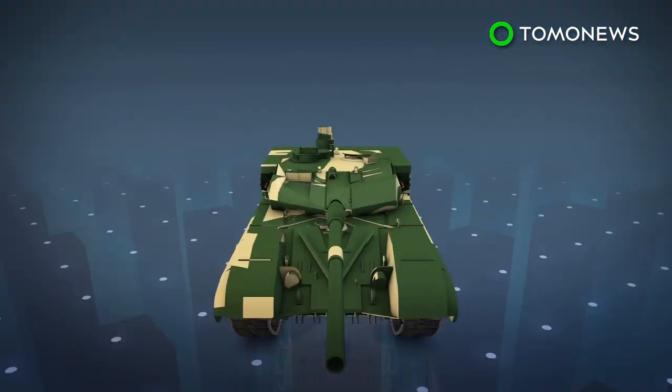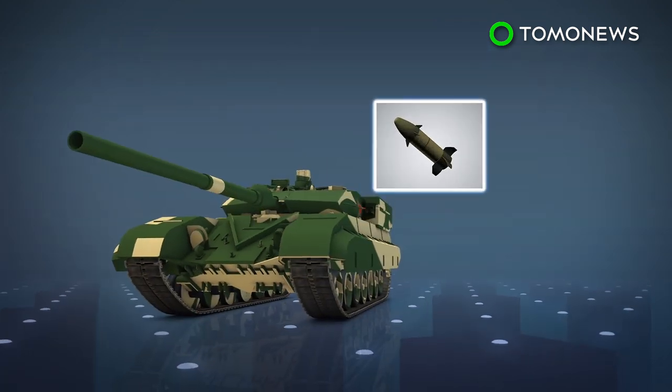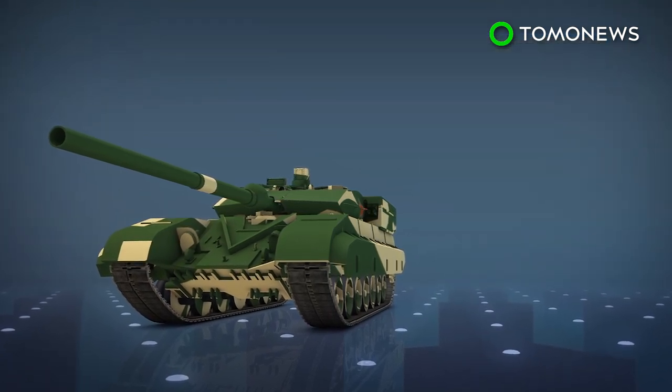According to the National Interest, the Type 99 has an autoloader and is armed with a Russian-style 125mm smoothbore gun that fires shells and AT-11 Sniper anti-tank missiles. The article speculates the tank's 125mm cannon could penetrate the frontal armor of the U.S. Abrams tank when firing tungsten rounds at close range.